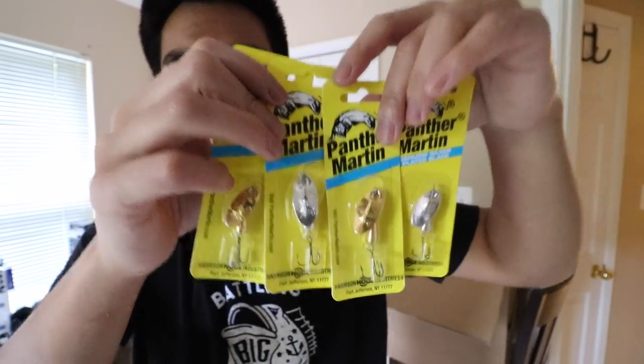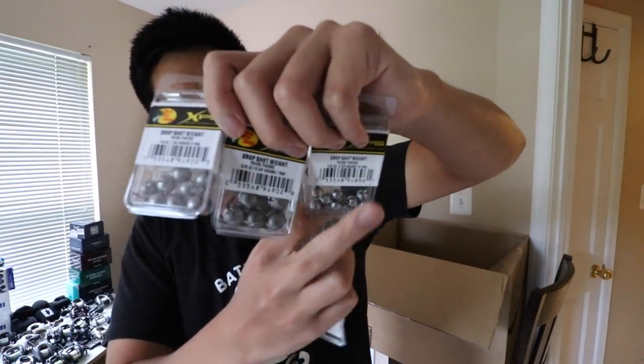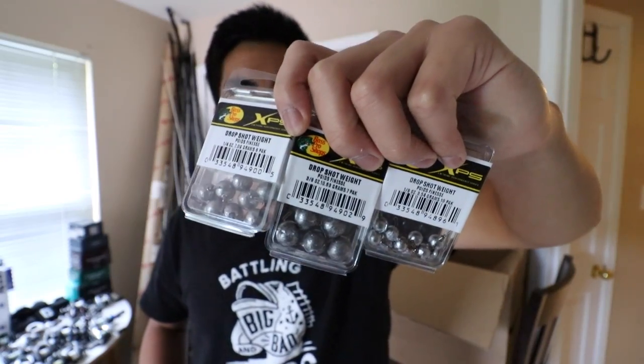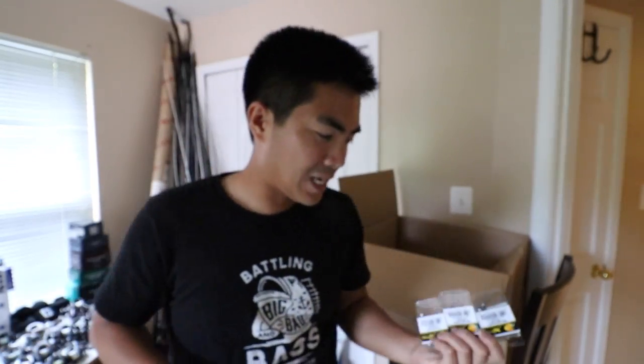Next we've got weights in a lot of different sizes. First up we've got lead drop shot weights in different sizes. Although lead is not the best for the environment, for drop shot weights — since you're losing a lot — I feel like you kind of have to go with lead. Money doesn't grow on trees. Let me know in the comments how you guys feel about lead drop shot weights. Whenever I can, I fish with tungsten: one, it's better for the environment; two, it's a smaller profile; and three, it's more dense than lead so you'll be able to feel the bottom more, more contours, more different densities and whatever it's bumping into.